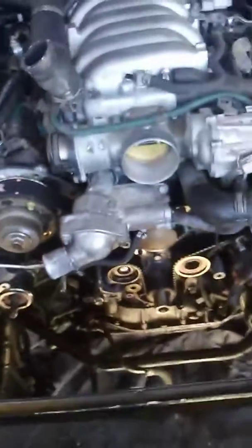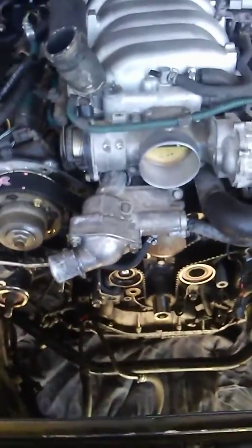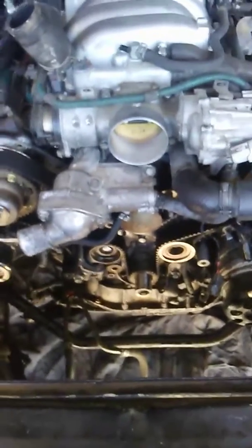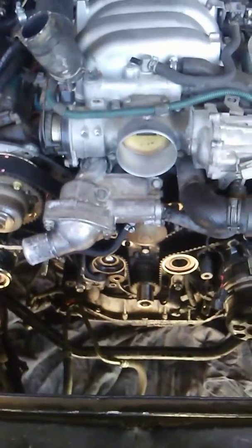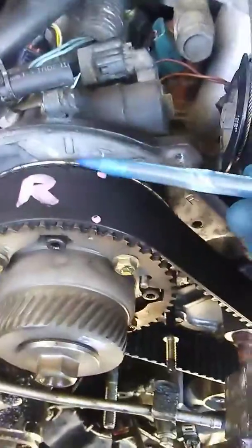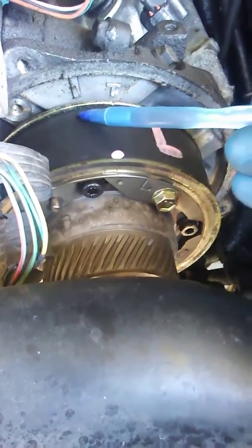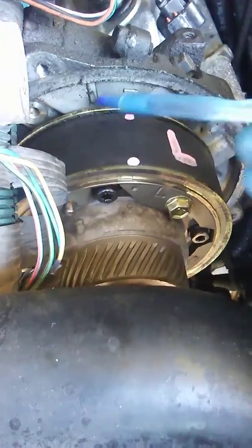And that's how you keep everything in time — that way you're not spending all this time on the vehicle and not doing it right. Again, everyone else does it wrong. They take the timing belt off, they'll line it up here and they'll line it up here. That's not right. You're going to be off like one, two, three, four teeth.